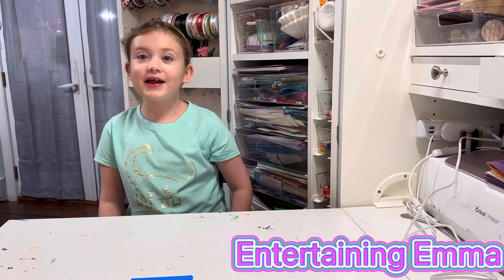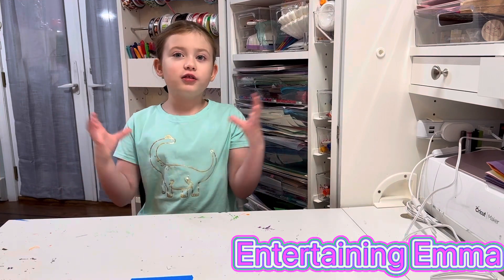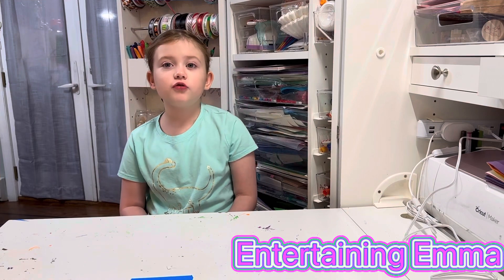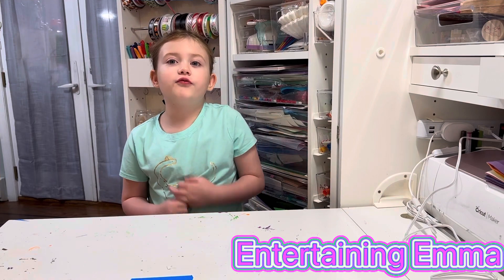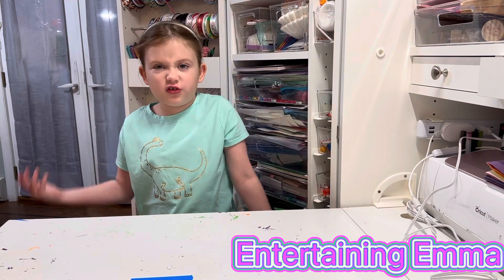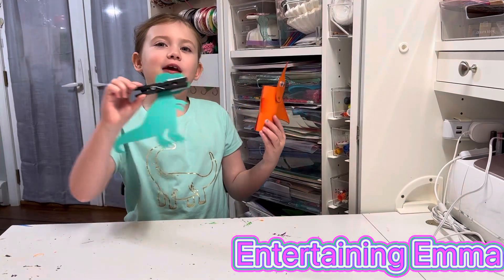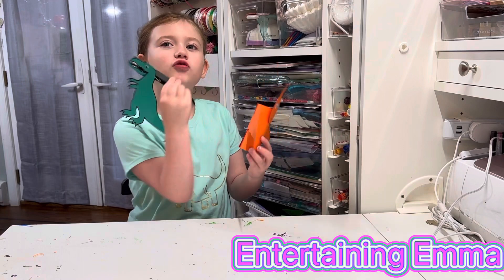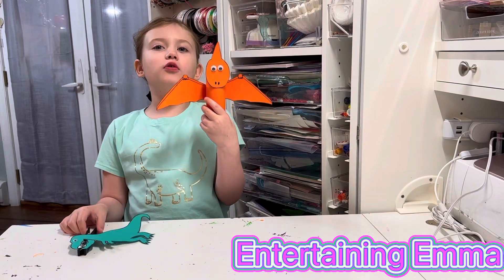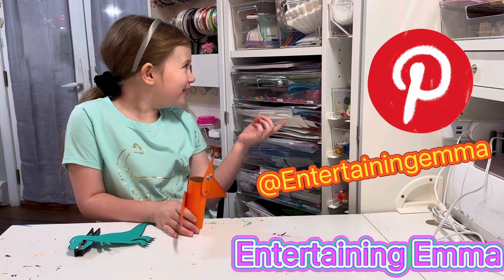Dinosaurs laid eggs. Meat eaters laid long, thin eggs, and plant eaters laid round eggs. Fossils are remains or impressions of things like dinosaurs, fish, and plants. We don't actually know what a dinosaur's skin looks like because it doesn't fossilize. The two crafts we are going to be making are this T-Rex Kids Craft from Glue Dots and this pterodactyl paper roll that we drew. Both will be pinned to my Pinterest board. Let's move on to the first craft.